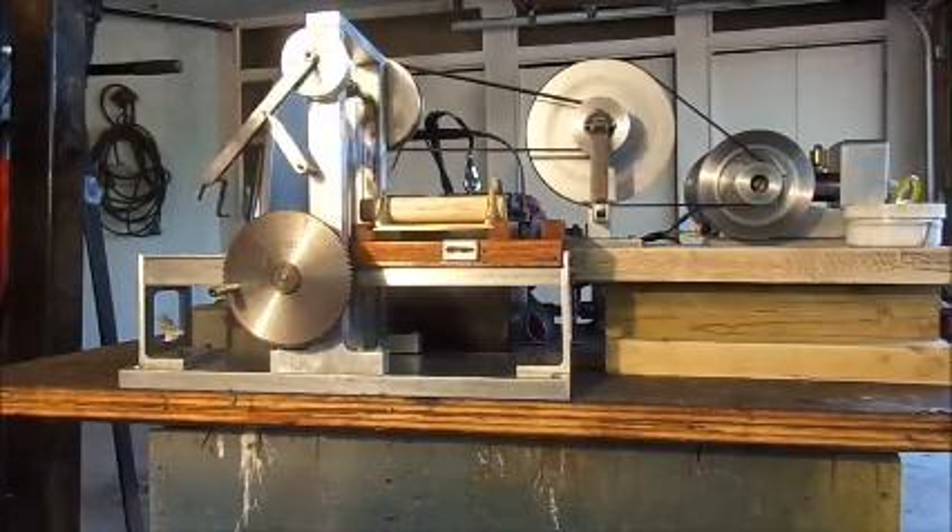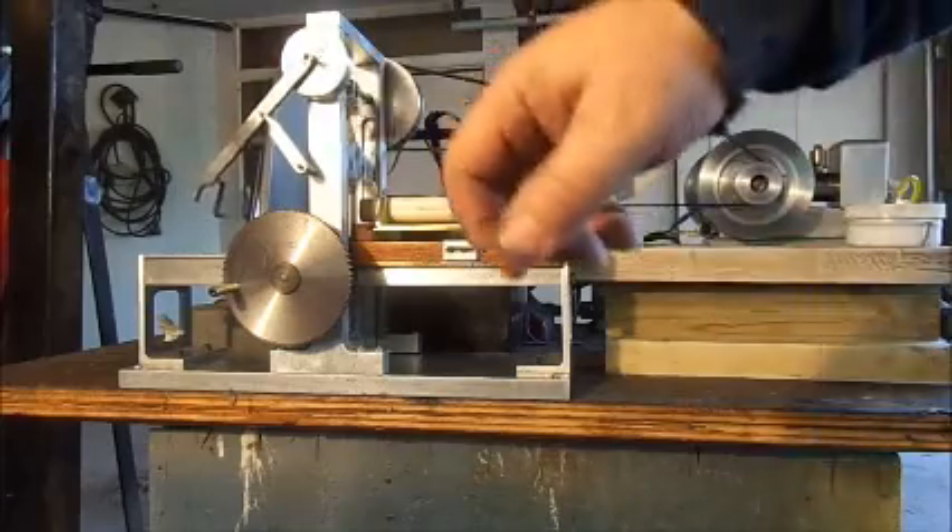The clutch is engaged and the sawmill is moving, and now I'm going to engage the driver that moves the carriage through the saw.